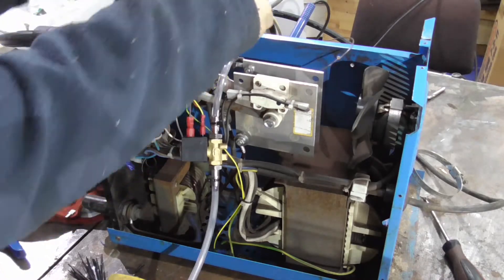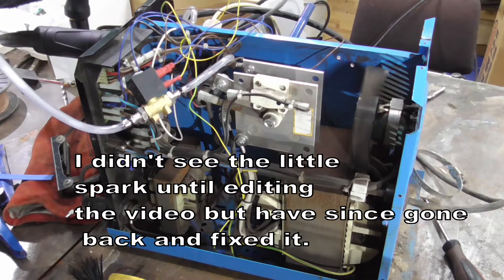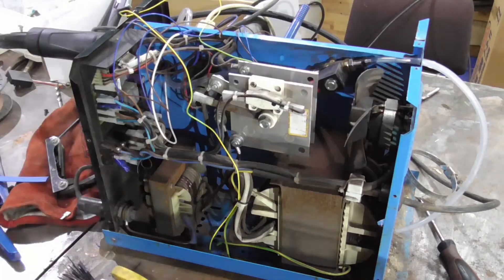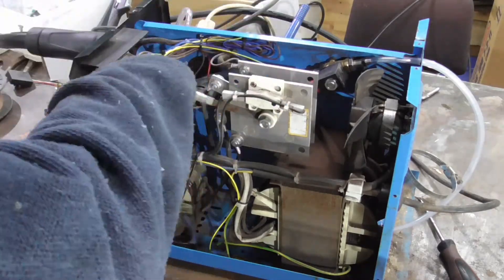As you can see, it's all off again because I had issues trying to get the right terminals for it to work. And a bit of cable management — tidy all the cables up, make sure there's nothing in the way, nothing pinching or anything, and we put it all back together again.